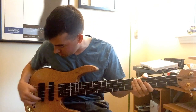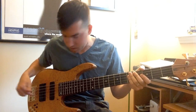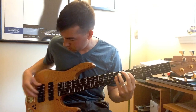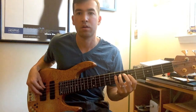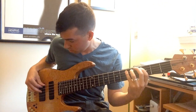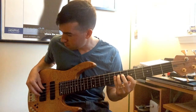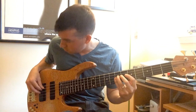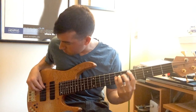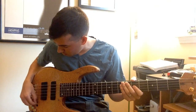Now let's do just the solo rear pickup, all three different combos. We'll start with the back coil. Now we'll do the front coil. Now let's do dual coil.